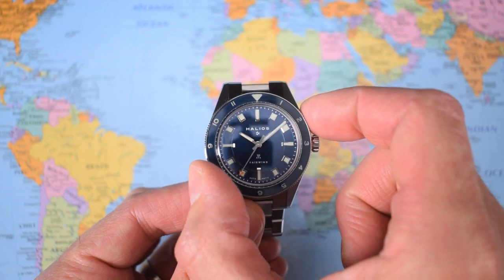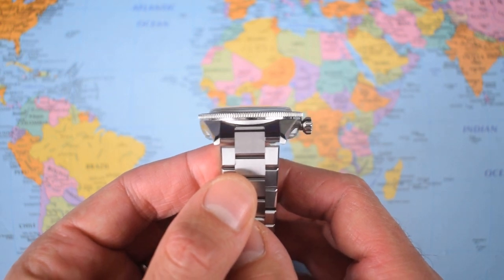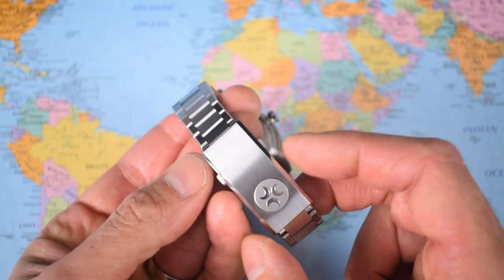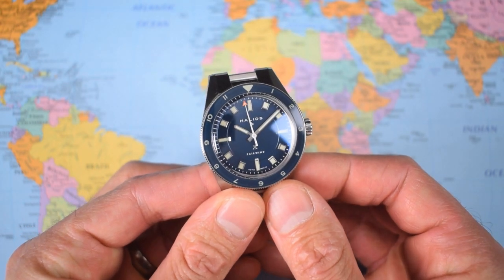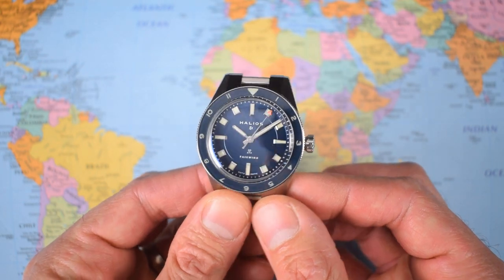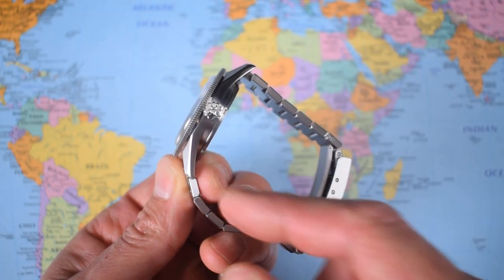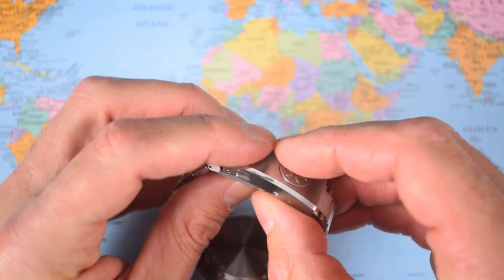39 millimeters in diameter across the bezel. However, if I show you the case in profile, you can see a distinct undercut there narrowing down to about 35 as it sits on the wrist. 12.7 millimeters thick with a 48 lug-to-lug, 20 millimeter lug width, tapering all the way down to under 16, back up to 18 and a half at the clasp. It weighs in at 130 grams — their website suggests 120 but my scales suggest 130. All stainless 316L, case crown, unguarded vintage style crown, screw down, 200 meters of water resistance. Full stainless steel bracelet with solid end links and screw links, and a fully milled clasp. I will come back to that clasp later because it is a bit of a doozy.